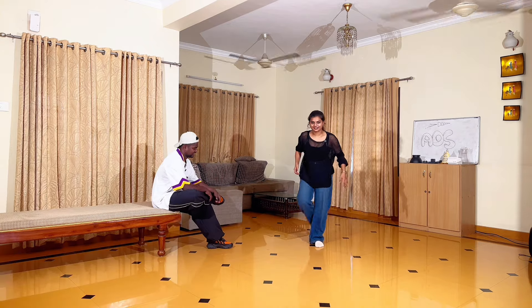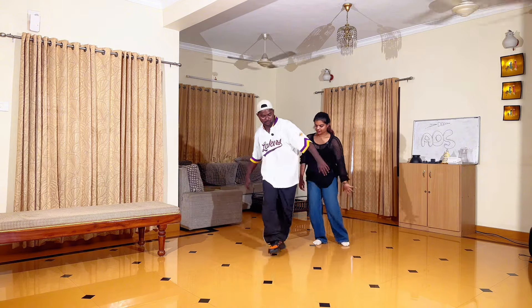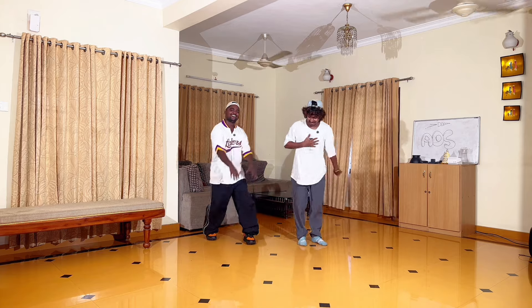You're going to do it. One, two, three, four. Oh my god! Let's go.